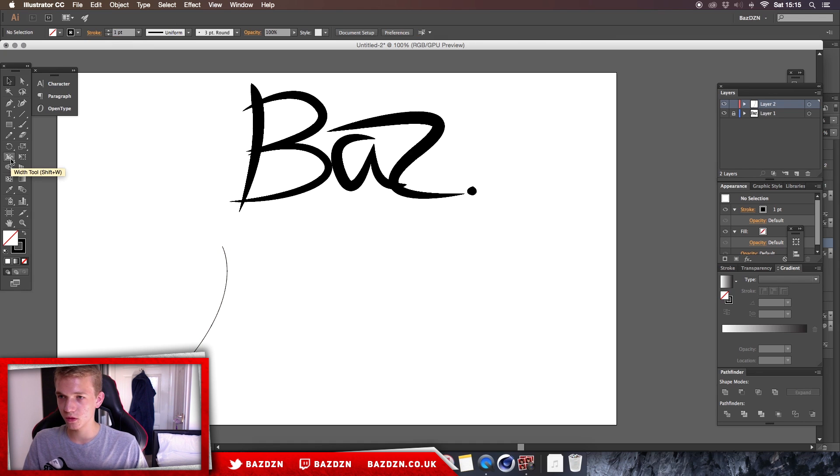You can use Shift+W to select the width tool, or just click on it over here. All you need to do is click on the line and drag outwards. This allows you to make the line thicker in a certain area, basically what pen pressure would do with a graphics tablet. The lower you click on the line, the lower the thickness will go. You can do it right in the middle and it'll go thin to thick to thin again, or literally anywhere. You can decide where you want the thickness to be.